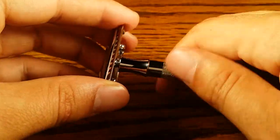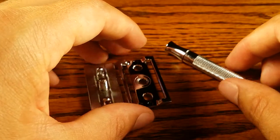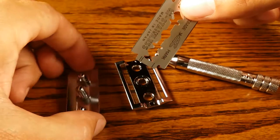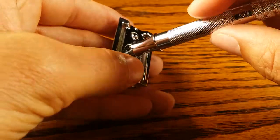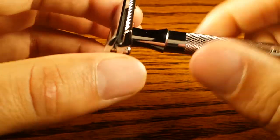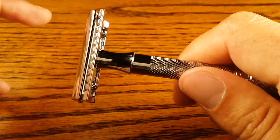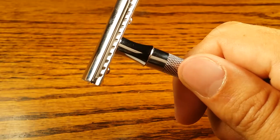Let me take it apart for you guys and I'll put a blade in right now. Just like pretty much every Merkur I've ever tried, the craftsmanship is extremely impressive. This thing should last you a lifetime for sure. So I got my feather blade. Although it's a little bit harder to replace the blade than obviously a butterfly open or even a two piece safety razor, it's really not that hard. As long as you hold the blades by the edge and you're careful as you're doing it, you should really have no problem.